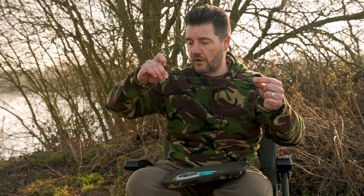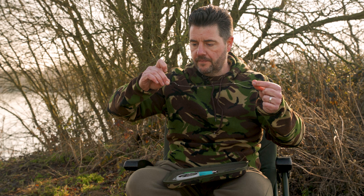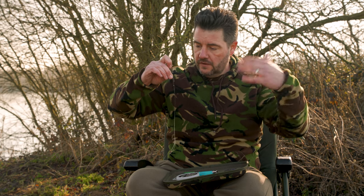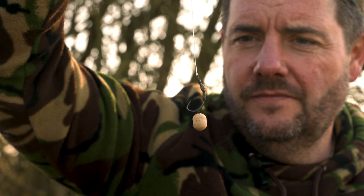Now just bait floss on a wafter. You can use a snowman rig or normal hook baits as well, but I feel that using a wafter lets the rig act very naturally, just like the freebies around it. Because the fish are grubbing around and the freebies are all wafting, the wafter combined with the extra weight of the metalware on the rig lets it act just like one of those freebies sitting on the bottom.